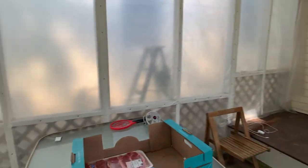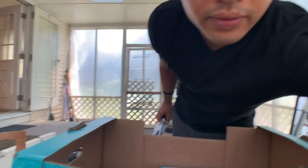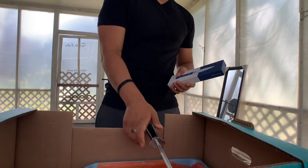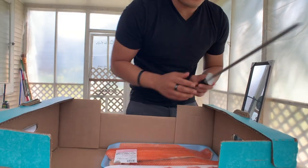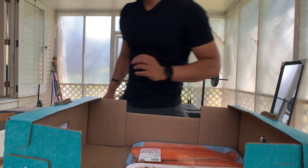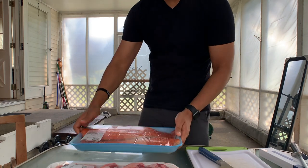All right guys, I'm going to come outside today and show you how I do my bulk wrapping — how I organize my bulk wrapping. I also bought a knife sharpener, so I'm going to show you how I do it one at a time, for some steak and some fish.